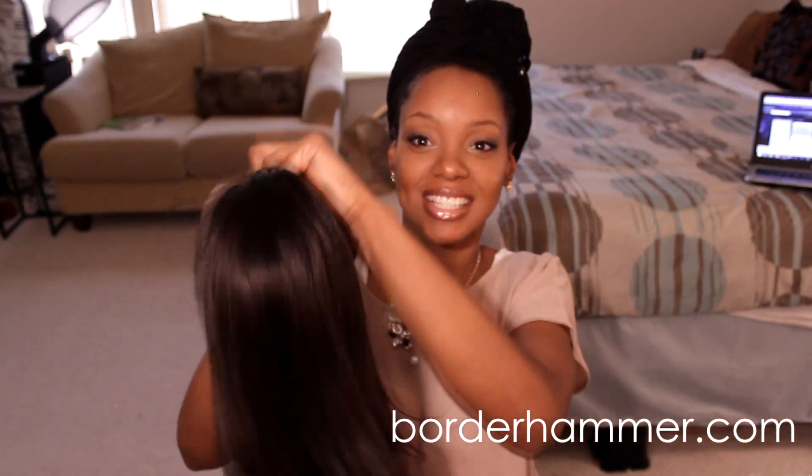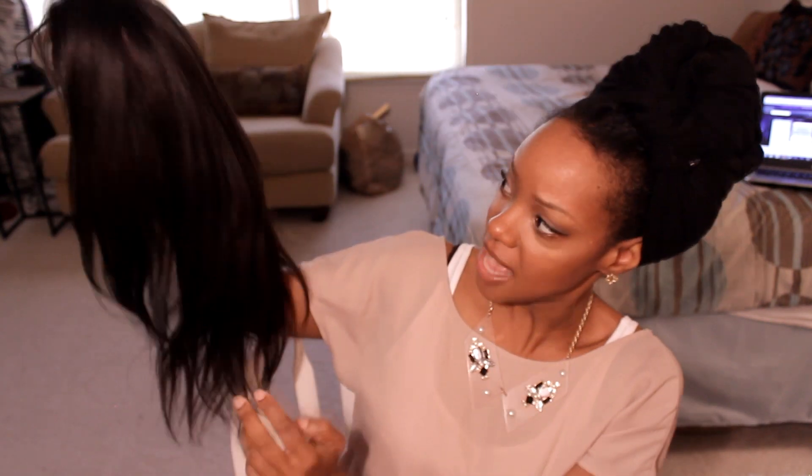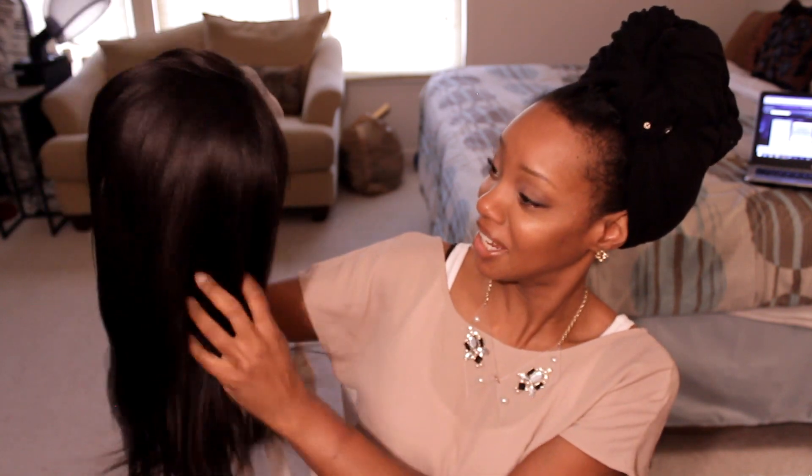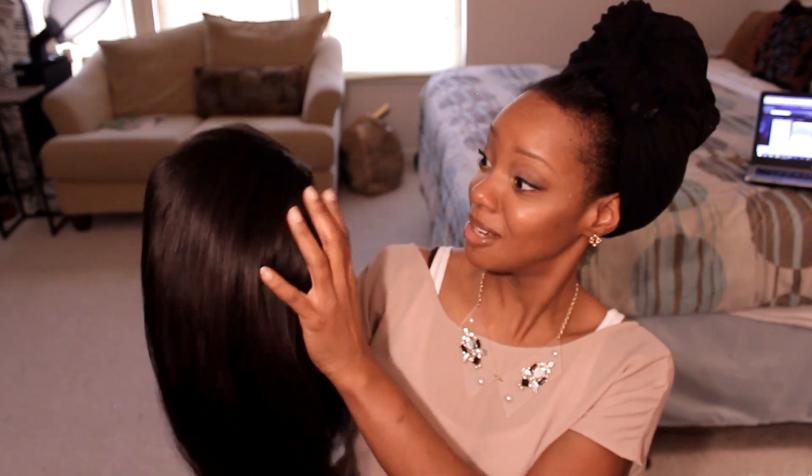So this is what the unit looks like. I've never seen Yaki move like this, but it has a lot of movement to it. It's pretty. It looks like relaxed hair — it really does. It looks really, really realistic.